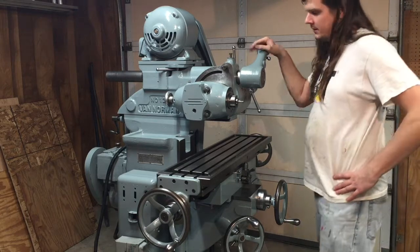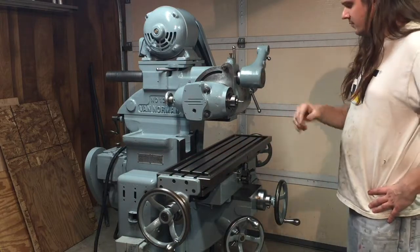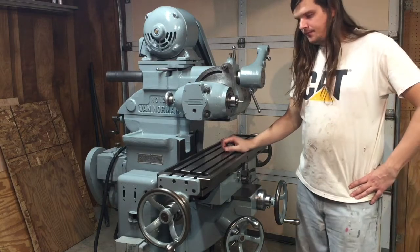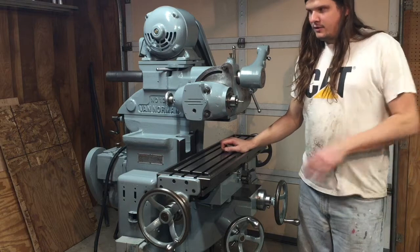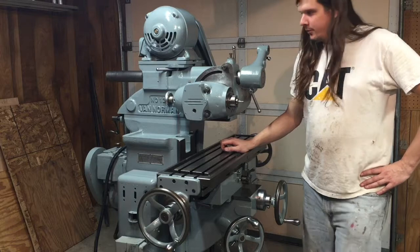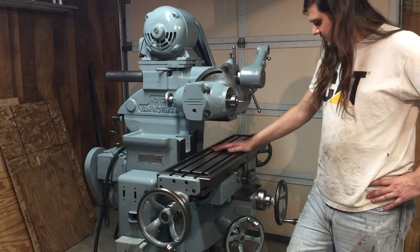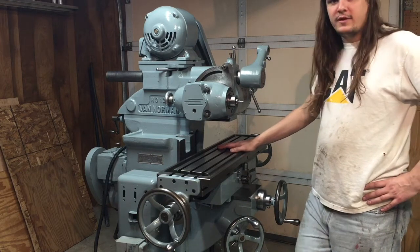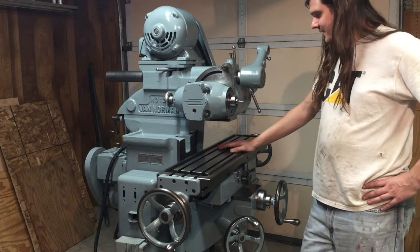Up next I need to do some wiring in the main control box, run the wires back to where they need to be, and then put a plug on it — that'll be a good bit of work itself. I might be changing the schematic a little bit. In the original version there were a couple of unnecessary transformers, so I'll be simplifying some of the electronics and wiring it up. Then it'll be a static phase converter after that. I'm getting pretty close to the end here — pretty excited about that.